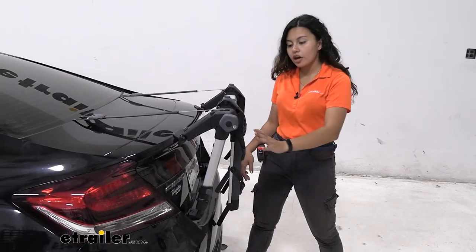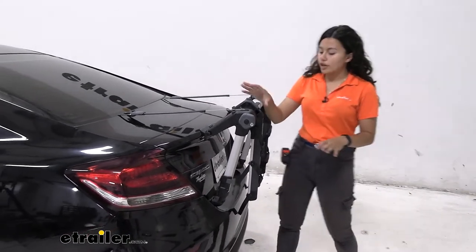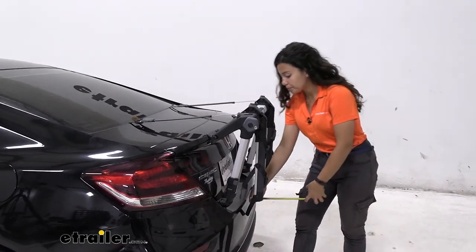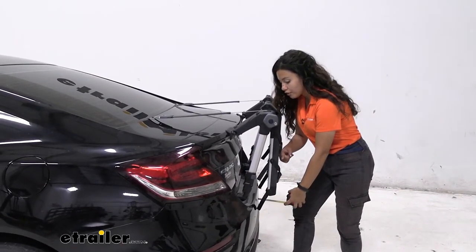So I have it with the arms down right now so you can see how it looks in the portable position on your Civic. When you have those arms down, all you have sticking out past your bumper is going to be five inches of bike rack — that's from the end of your bumper to the end of these straps.